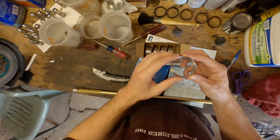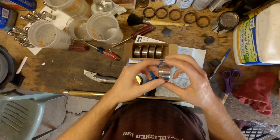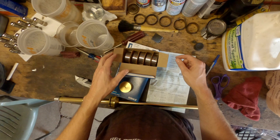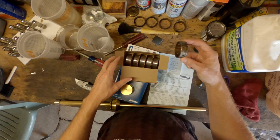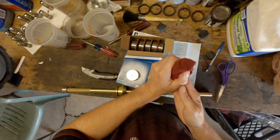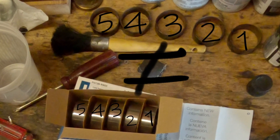The cam bearing that I'm currently picking up has two oiling holes in it, and I thought that was cam bearing number one, the front of the engine, so they go in likewise. Looking at the old cam bearings, they match up, but this is not always the case. Cam bearings one through five do not always match the cam bearings one through five in the box — double check the part numbers as indicated on the box that you get.